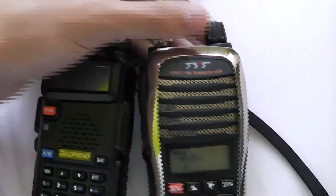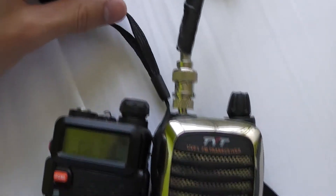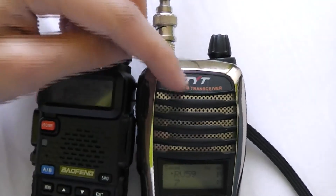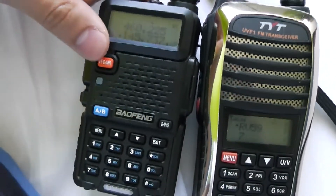Ok, so there we go — that's what I wanted to show you: how much better the filtering is here in the TYT UVF1 compared to the Baofeng UV5R.